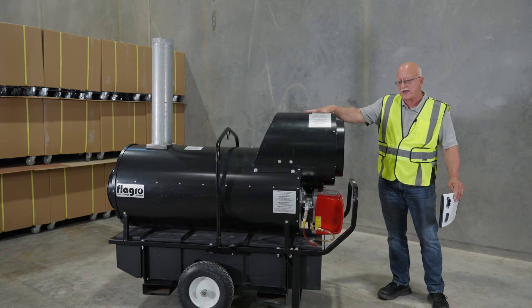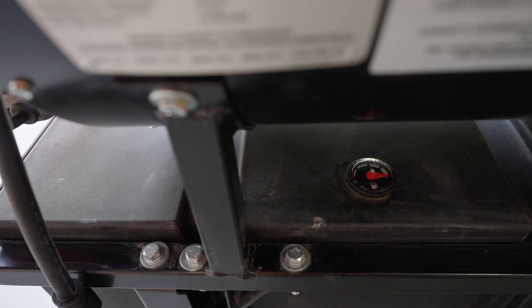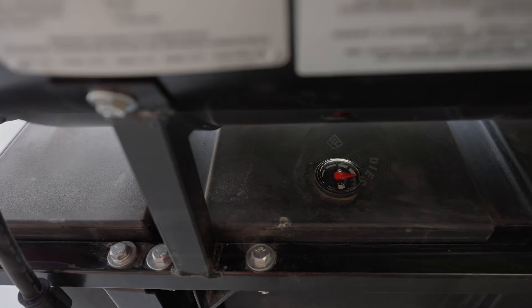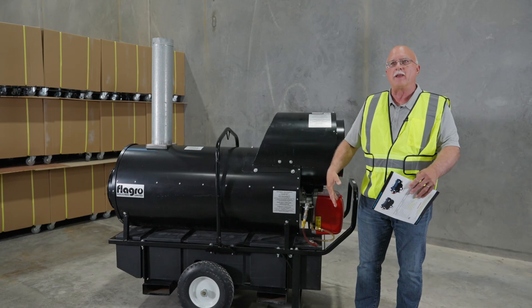Again, they could run on propane or natural gas. The other key feature is our fuel supply — it comes typically with a 42 US gallon tank for the oil. Propane or natural gas is just piped in yourself.